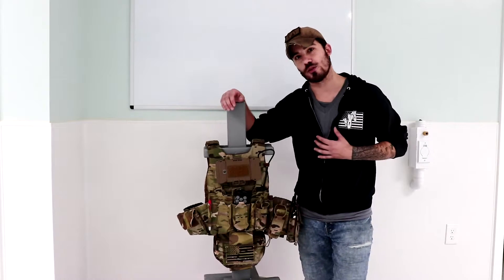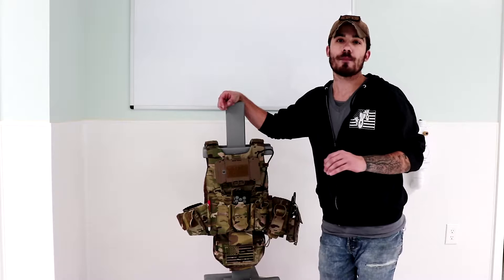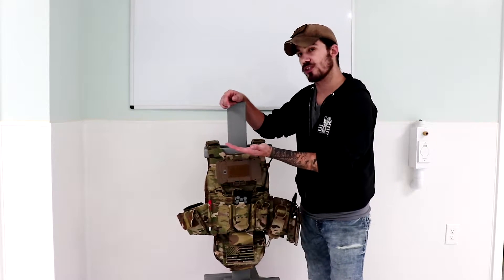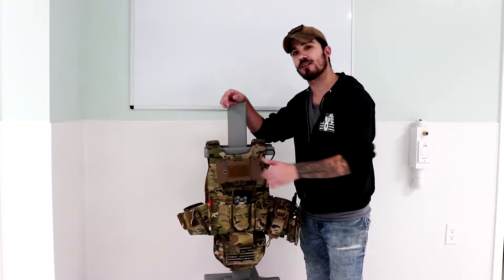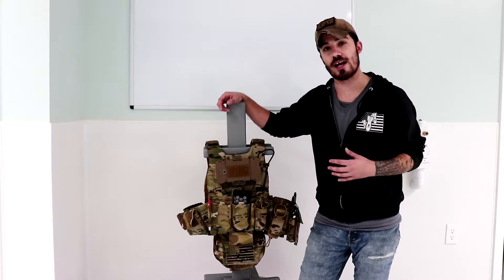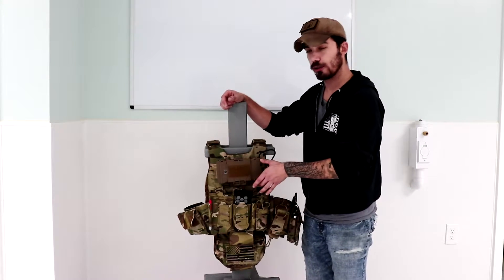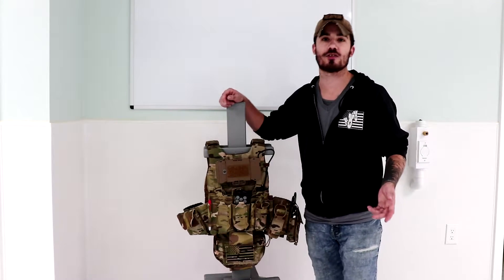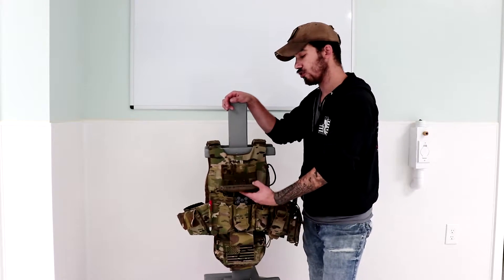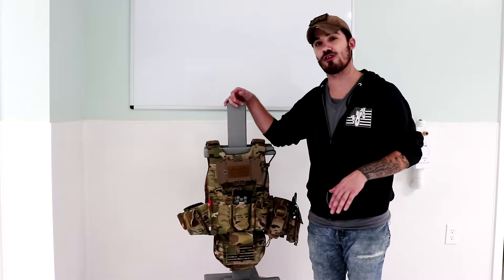There have been some design changes where they've actually raised the real estate up on the chest a little bit, keeping the same ergonomic shape, allowing that access — especially because some people run CAGworks cases, which are a bit smaller than a Juggernaut case. Juggernaut cases are one of the largest ones out there, especially this one, which is designed to fit small tablets. So there has been some design changes there.